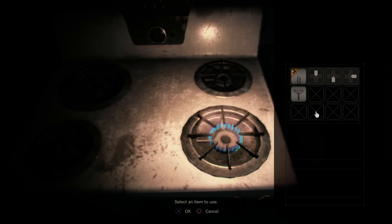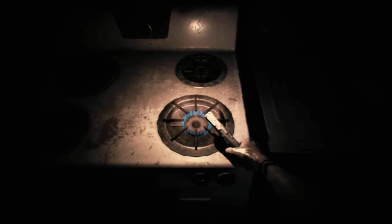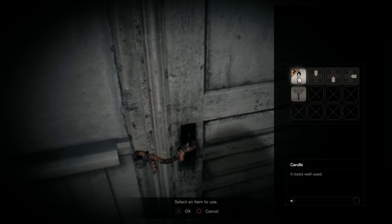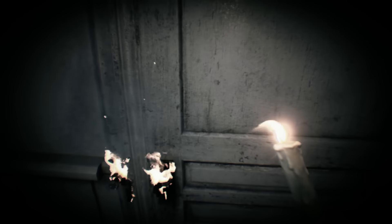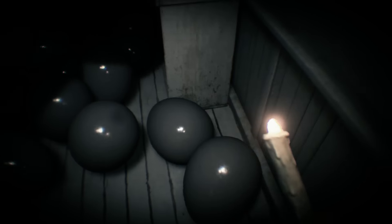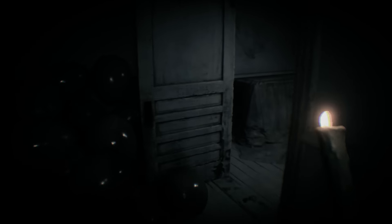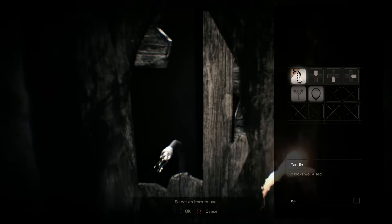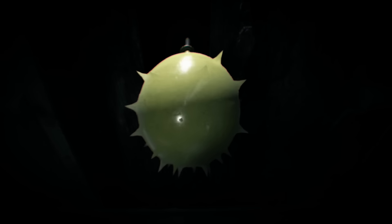The next thing we're going to do is go over here and light the fire so we can light the candle again. With the candle lit, we want to go to the far side of the building and burn the rope away from this door. In the room with a whole load of balloons, we're going to pick up this uninflated balloon over here by this cupboard.